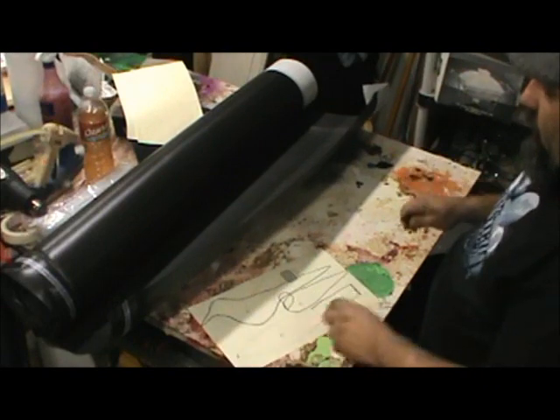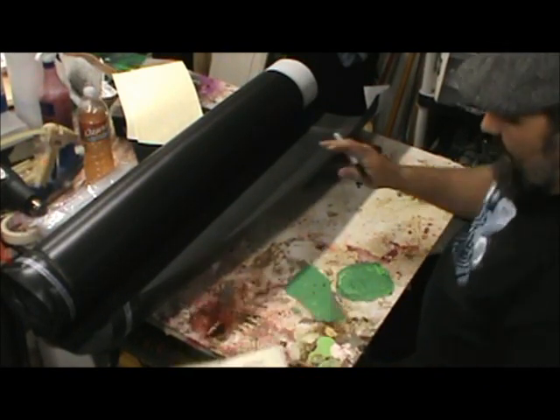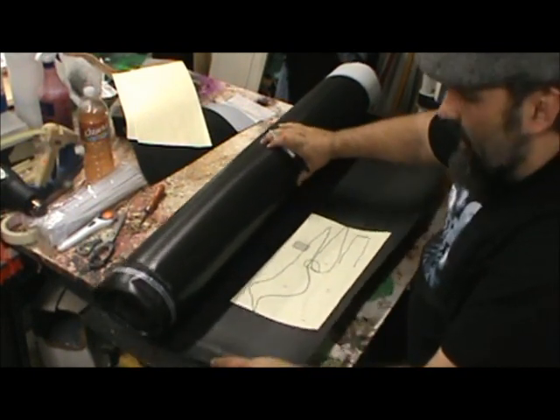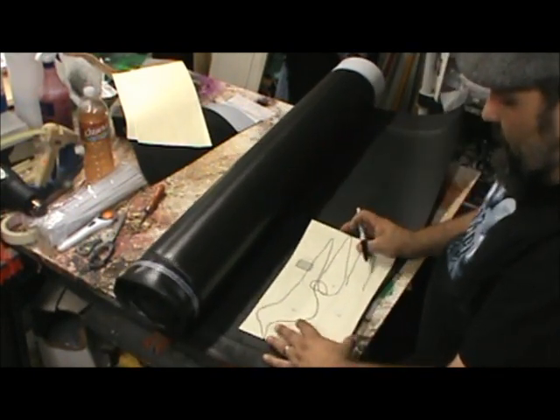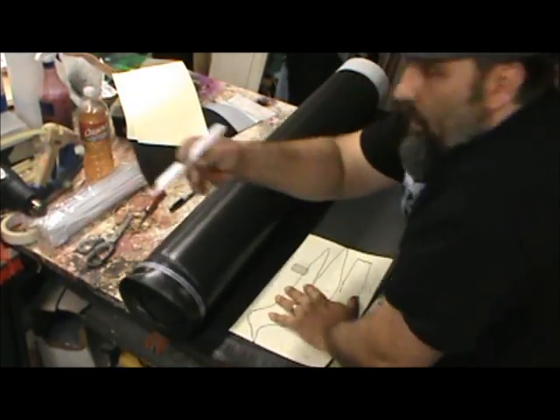You can buy black crows from craft stores and a couple places online that sell them made of real feathers. But I want like 70 of them and I don't want to pay $4 to $6 a piece for them. Call me cheap, but that's how I do it.